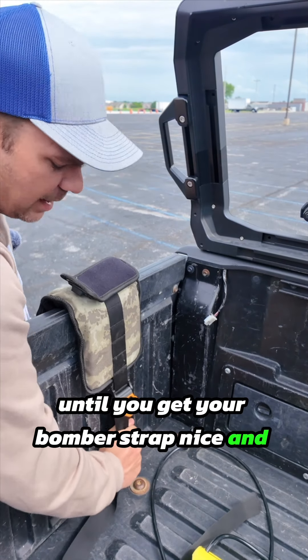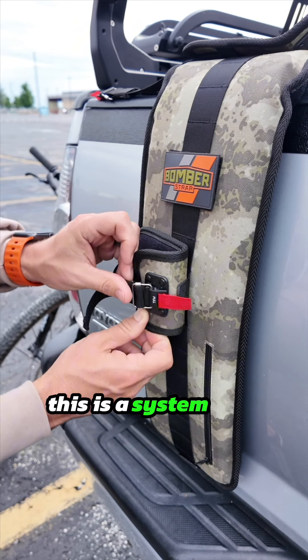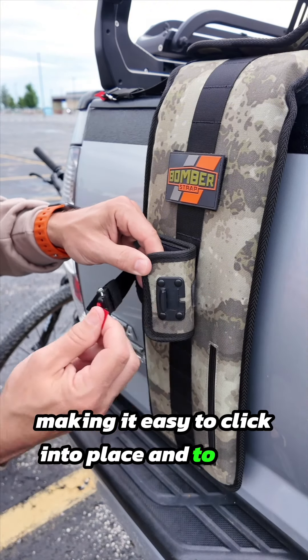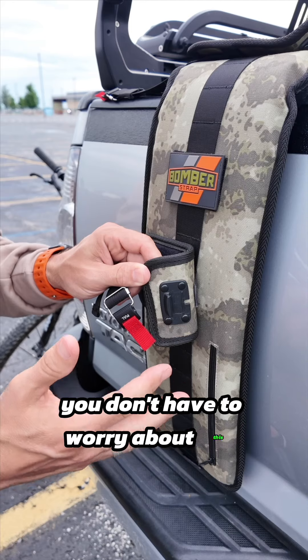One of my favorite parts of the bomber strap is the fidlock system. This is a system that basically locks into place simply with just magnets, making it easy to click into place and to undo. But don't worry — this fidlock system is rock solid and you don't have to worry about this coming undone while you're going down the road.